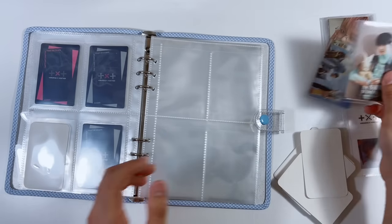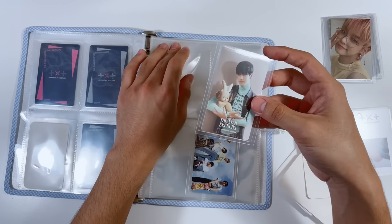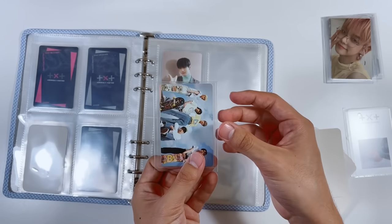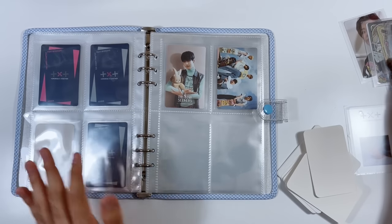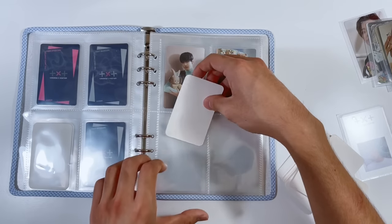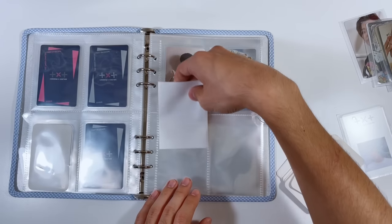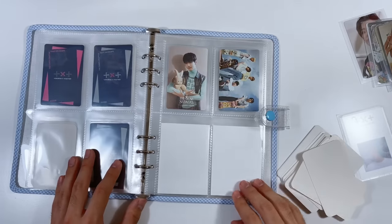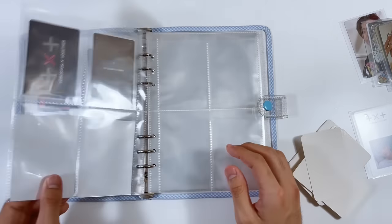The setup is a little unusual here because I have this OS card and then the Target group card. I'm not sure what to put in the remaining space yet — maybe pre-order benefits or something. For now I'll just put actual white sleeves as placeholders — that'll be TBD.